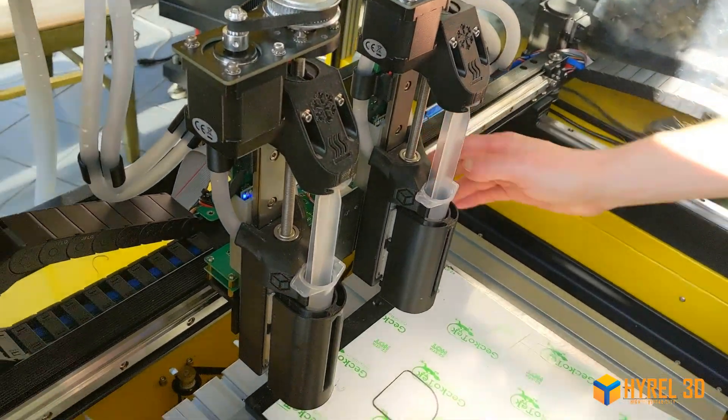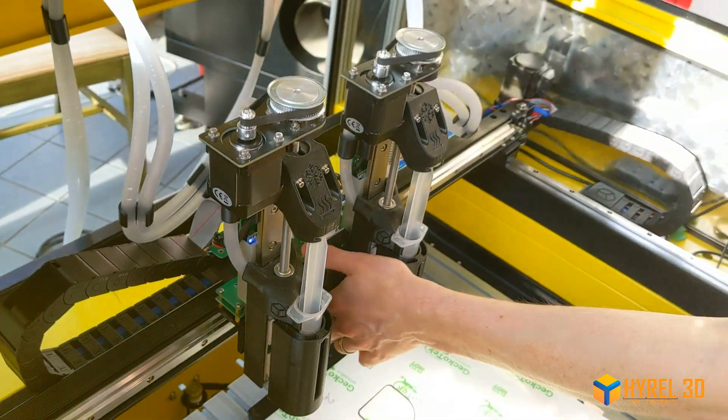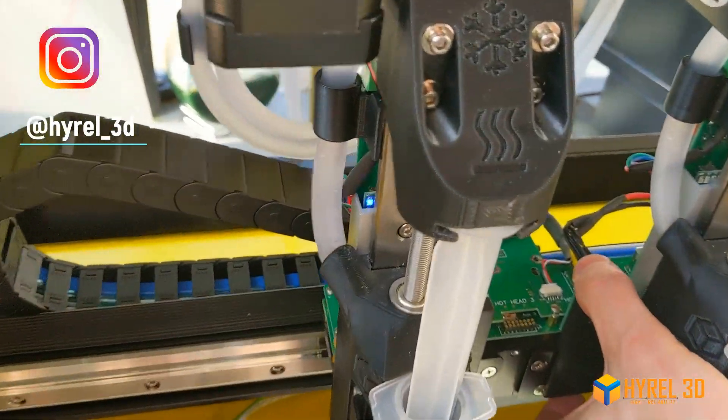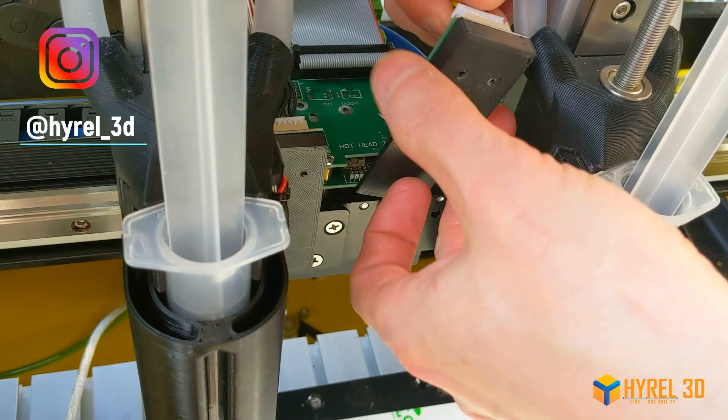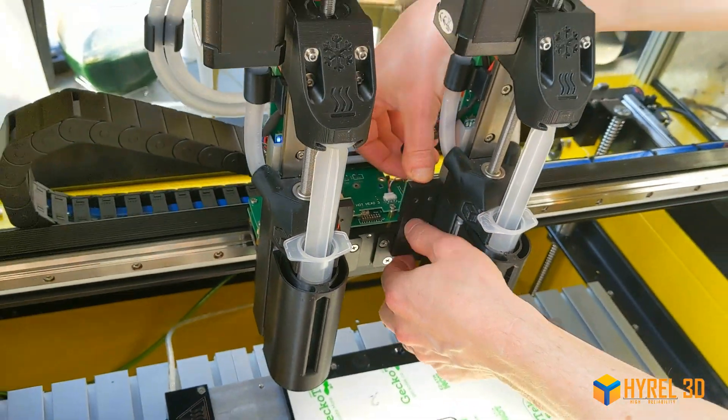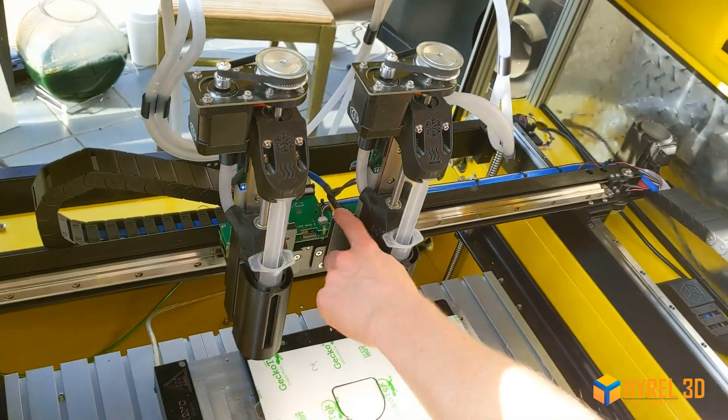Installing the heads is just like any other head, except these have an auxiliary power cable to power the cooling device. It will be riding on a small Gibbs of its own and just plugs into the slot next to it.